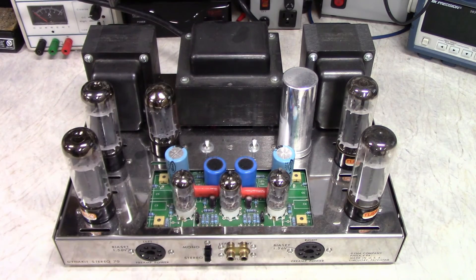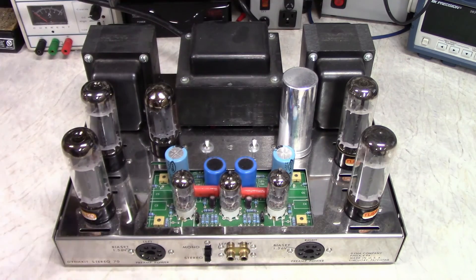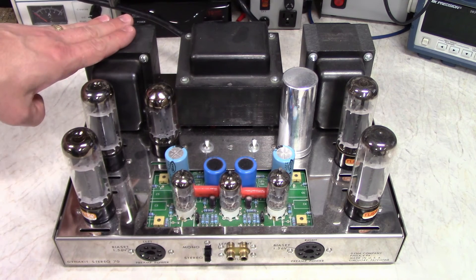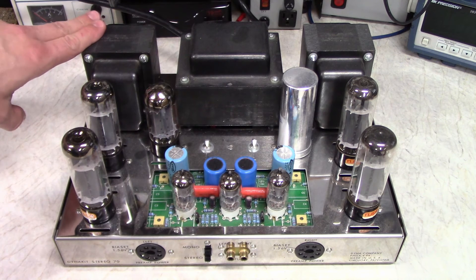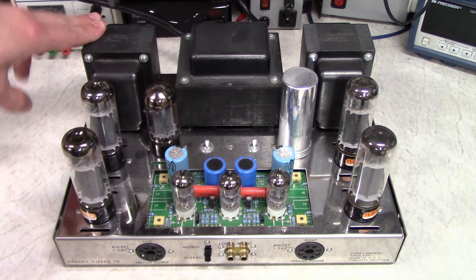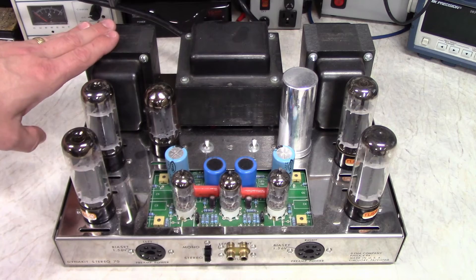My goal today is to clean the amp up a little bit, dust it off — it's a little dusty inside. Then do a check-up on the bias, make sure everything looks good, and put it back. I use this amp in my main system to power speakers in the other room — Boston Acoustic speakers that are not very efficient, so they need some power to sound good. I can't drive those with a SET amp; I need a nice big push-pull amp like this one.